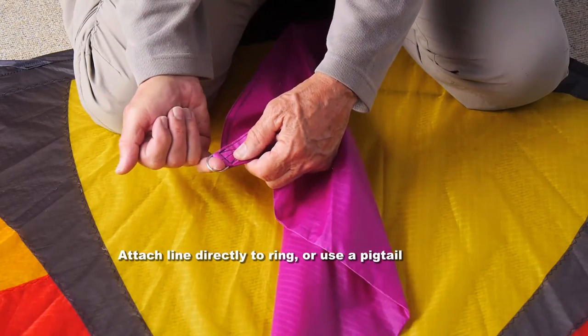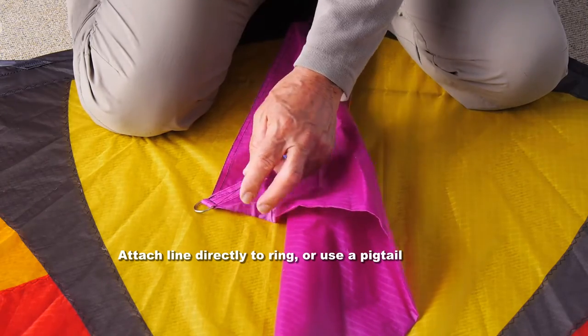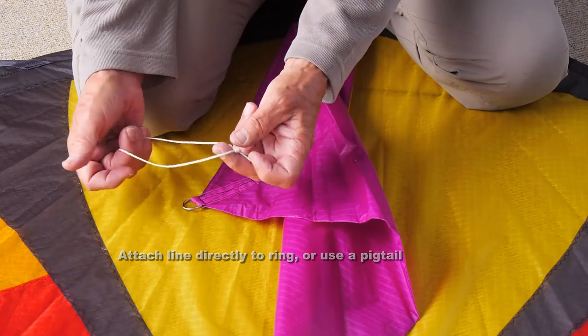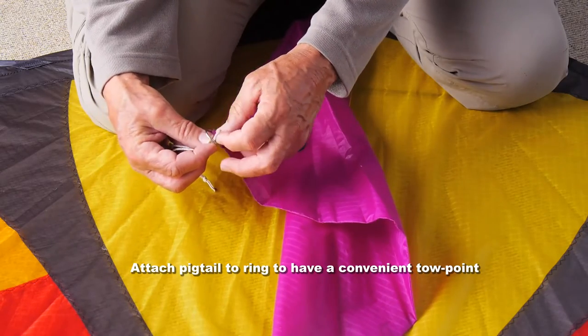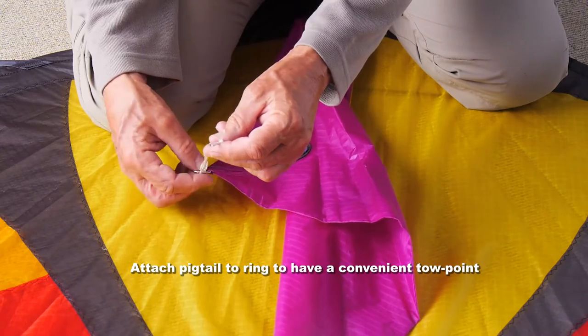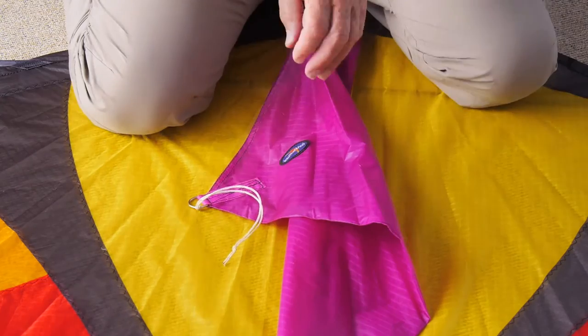Now tie on your flying line. You can tie it directly to that ring, or use a fishing swivel, or you can use a pigtail — which is just a length of flying line doubled over and knotted at the end. That's quite a useful way of attaching line. Put that through the ring, put the knotted end through the loop and pull tight, and you have a useful toe point to attach your line to.